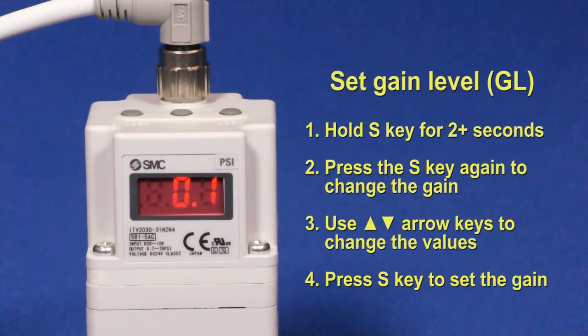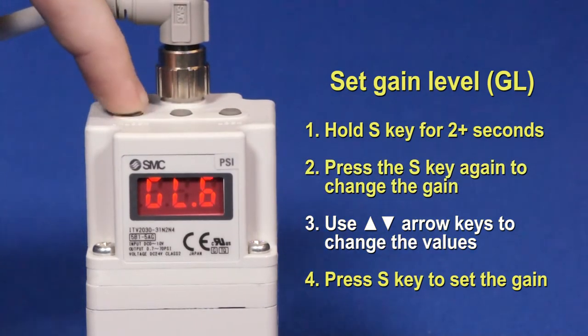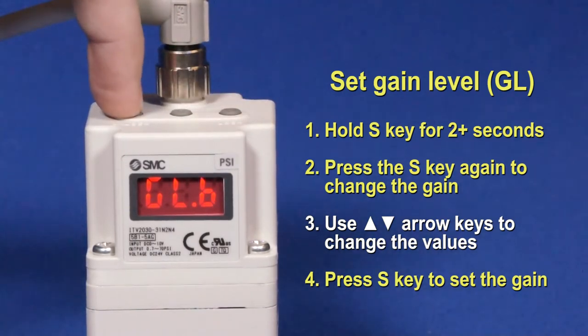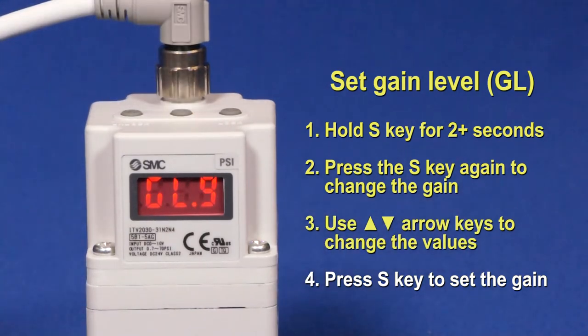Next, let's change the gain of the ITV. Hold the S key for 2 or more seconds to access the gain function. The screen will flicker between F01 and GL9. Pressing S will allow you to change the gain. This can range from a value of 0 to F in hex, where 0 is the slowest response and F is the quickest response. A default ITV uses a gain setting of 9. Once a gain value is chosen, press S to set it.